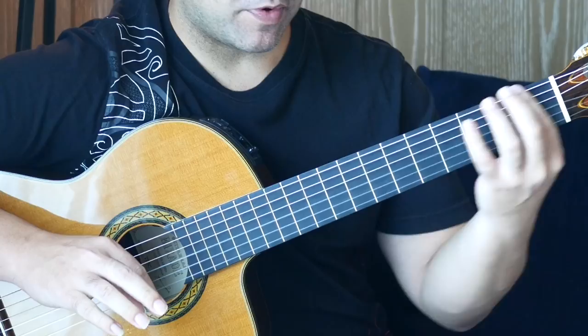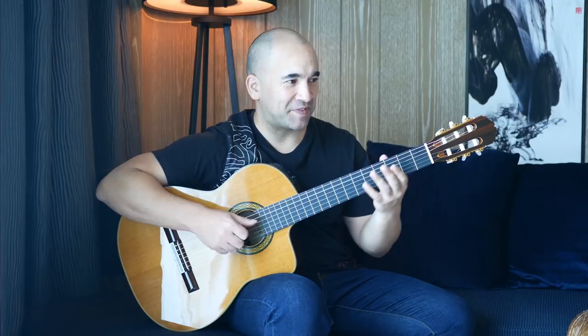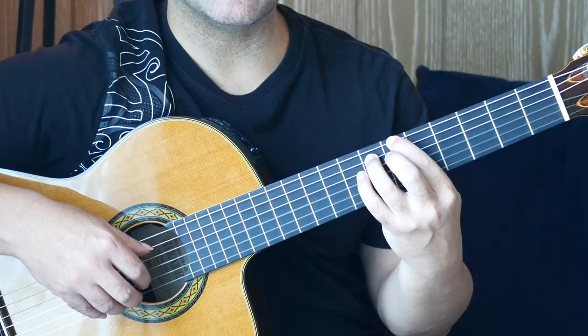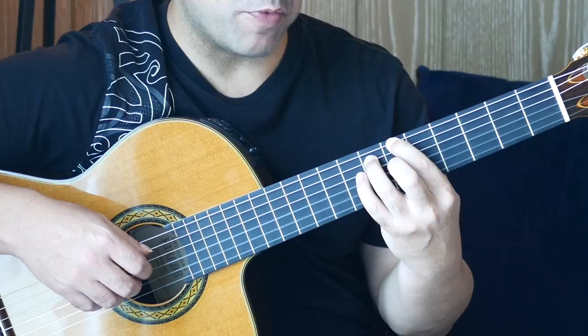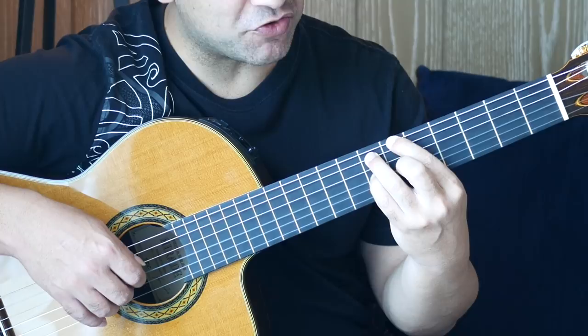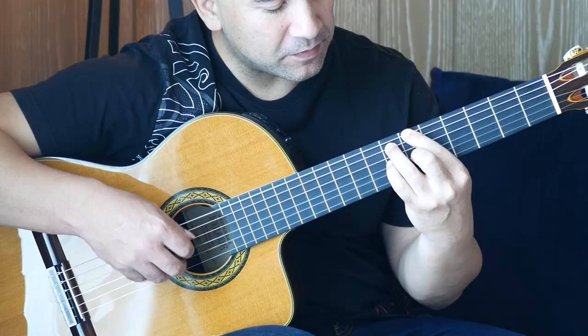Then we're going to move up to a G sharp. First finger on the sixth fret of the sixth string, third finger on the seventh fret of the A string. Then open B, then sixth fret on the G string. Then fourth finger on the seventh fret of the G string, open B, then sixth and seventh fret on the G string. Then you do that again.